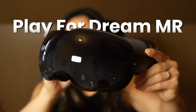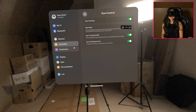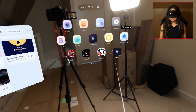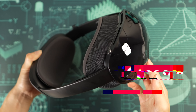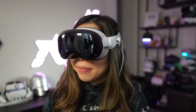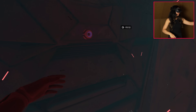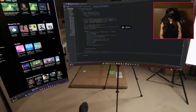This is the Play for Dream MR, a standalone headset with 8K micro OLED screens, eye tracking, and a massive camera and sensor array all running on Android. It costs around $2,000 US, putting it right between the Big Screen Beyond 2 and the Apple Vision Pro. But unlike those, it can wirelessly stream PC VR, play Quest games, and it's the first Android Spatial Computer to actually ship.